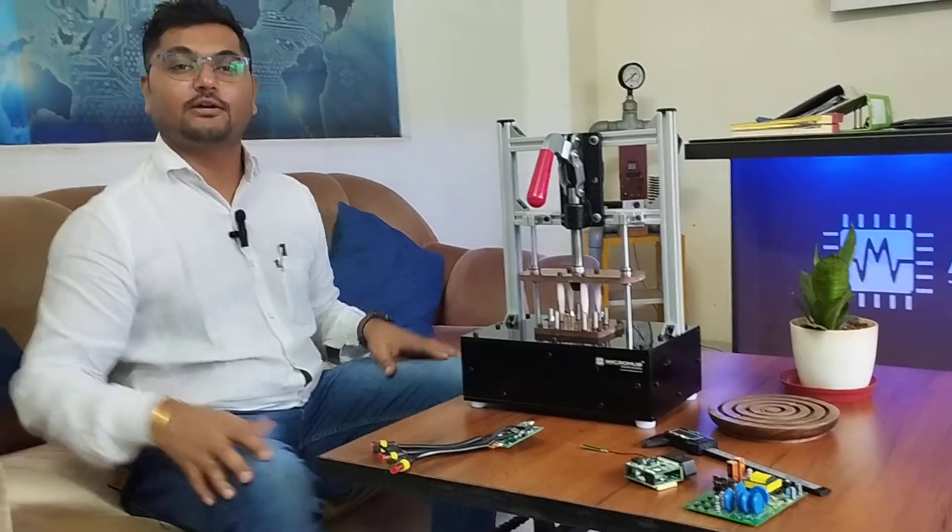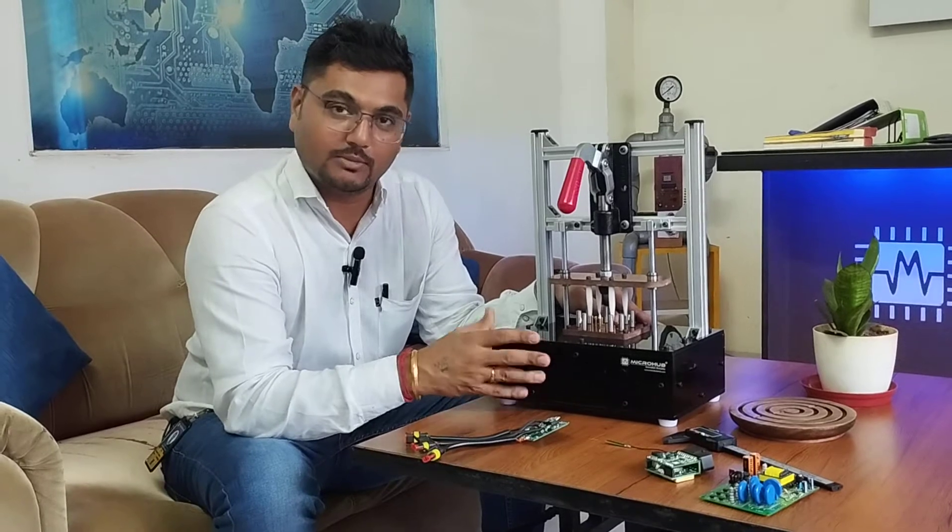Hello guys, this is Maim Chawda with team Microbe here. This is another test jig we have manufactured for our valuable client.